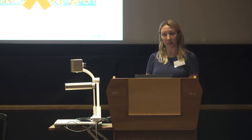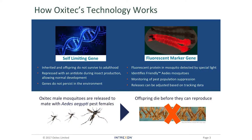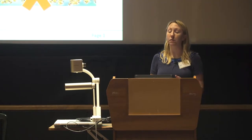This is in essence how our technology works. We take an insect embryo — an egg effectively — and inject it with a plasmid containing a couple of different genes. One is what we call a self-limiting gene: any insect which inherits this gene will not survive through to adulthood — it will effectively be sterile and not produce viable offspring unless raised on an antidote. The other gene is a fluorescent marker, meaning our GM insects fluoresce, allowing us to track them in the environment and use them as a tool to monitor the pest population in areas we treat.